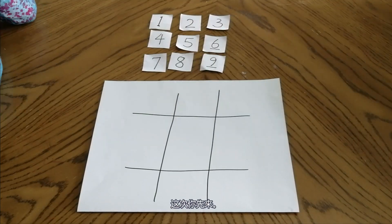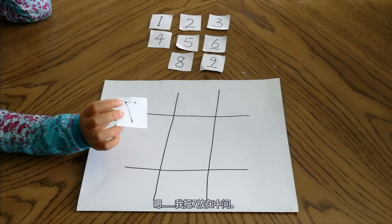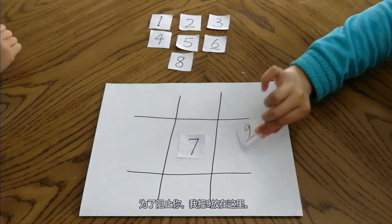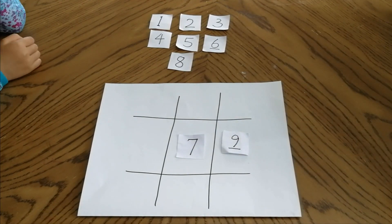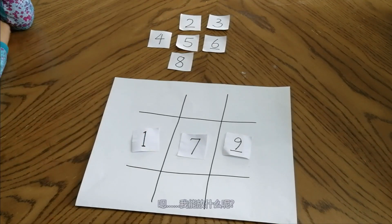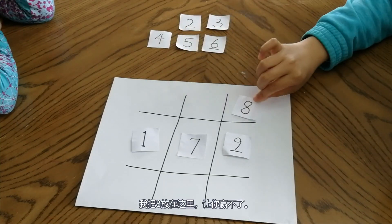This time, you go first. I'll put a 7 in the middle. To block you, I should put a 9 right here. Maybe I just put a 1 here. What can I put? Put the 8 here. You cannot win.